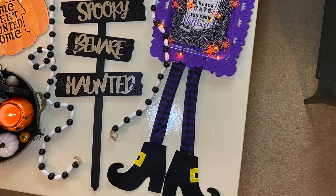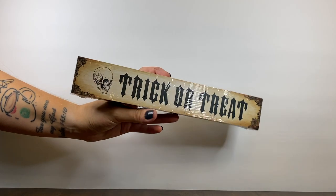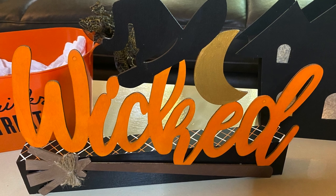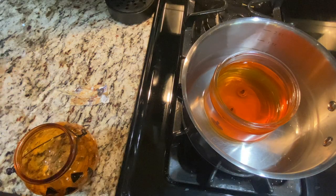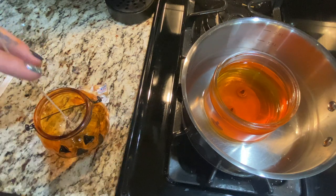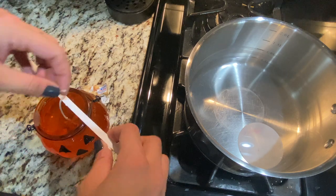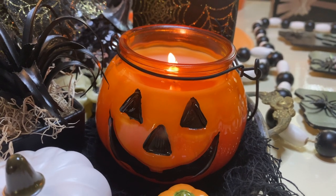For this next craft, we took a 'Wicked' sign from the Dollar Tree and a stand sign also from the Dollar Tree, painted them, and glued them together. We apologize for the lack of footage, but it was really simple — just used paint — and we had this awesome finished product. Then we took a really cute candle we bought at Walmart, melted it down in a pot of water on the stove, took a jack-o-lantern tea light holder from the Dollar Tree, put a wick in the bottom, and poured the wax in so we could have a yummy-smelling candle — literally for just a couple of dollars!